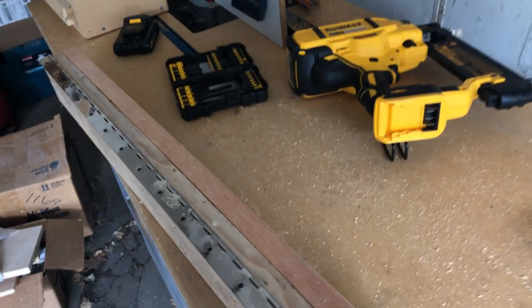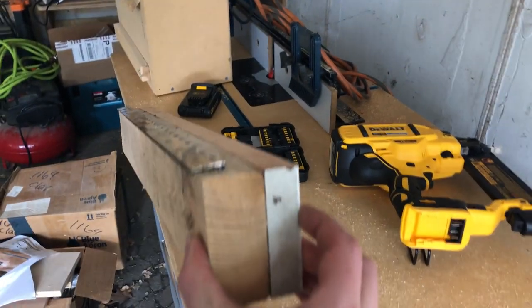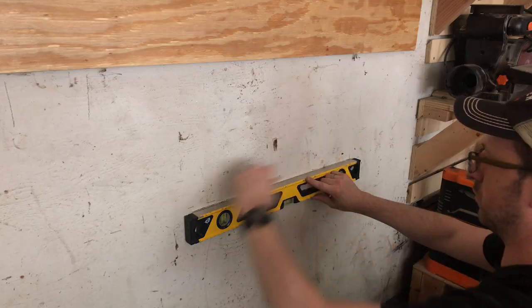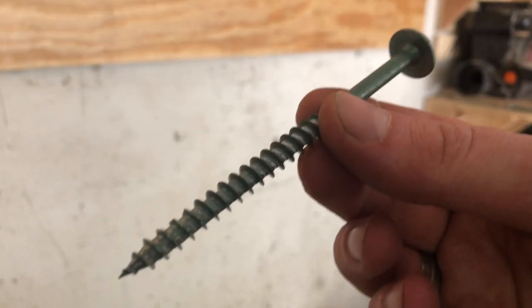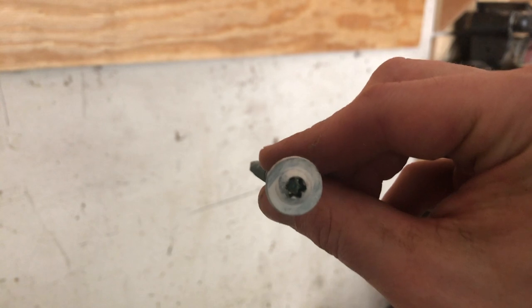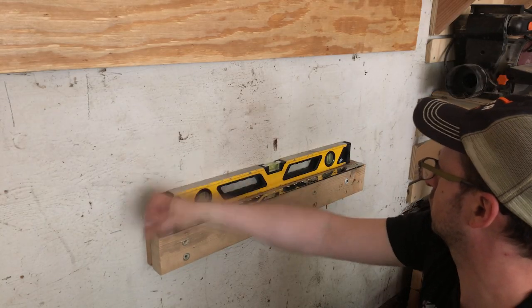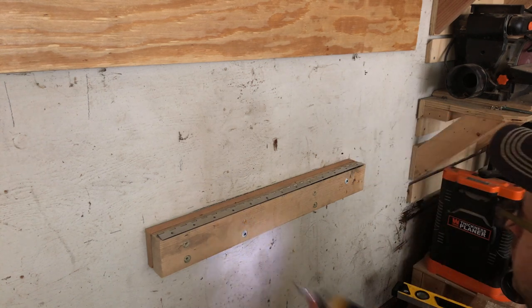And then it'll hold the whole table up. Because I had added that three-quarter piece of ply to the wall, I had to add an extra board to the back of the 2x4. And then I'm using these four-inch timber screws and sinking a bunch of those into the studs once I made sure it's level.